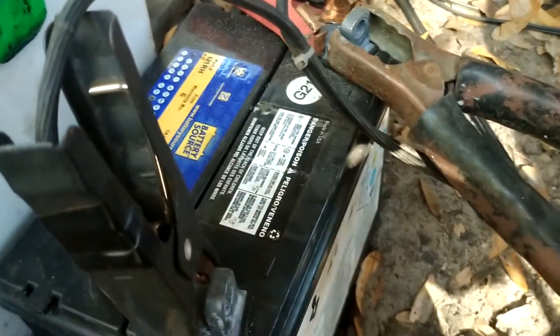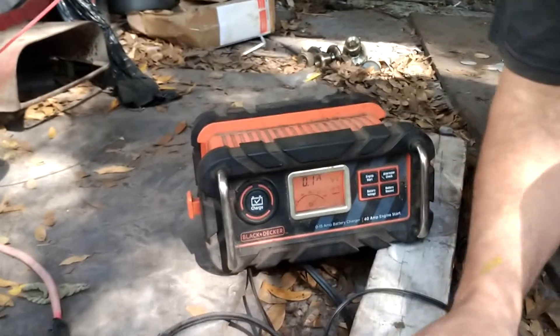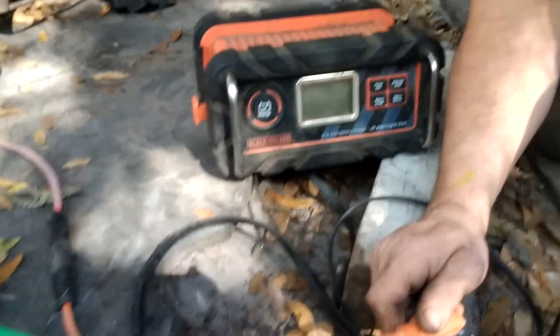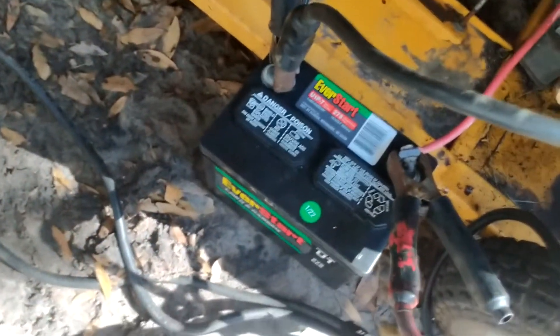We have a dead battery right here — left the key on. When you put it on the charger, it just goes right to float because it won't suck anything. A lot of times it won't even show that the battery is even there because it's so low voltage. So what we do is we jump it from a good battery right here.